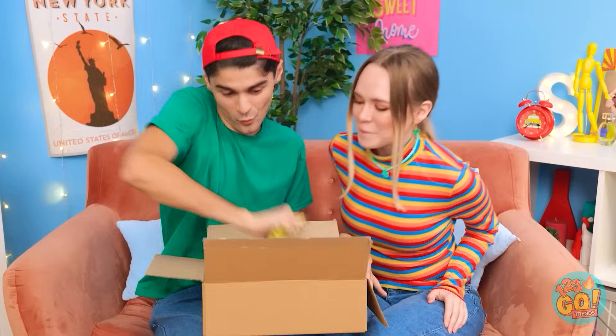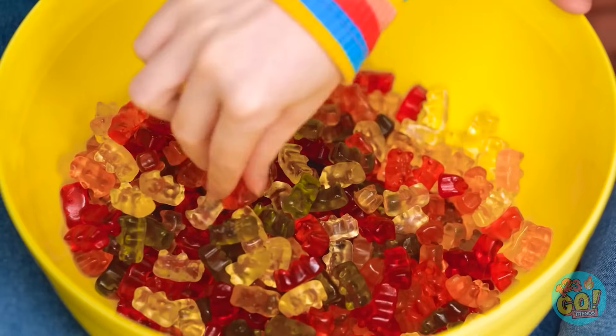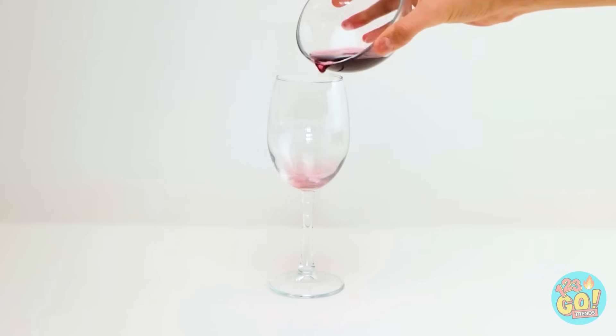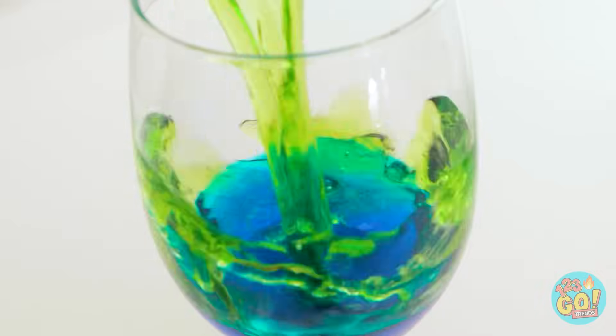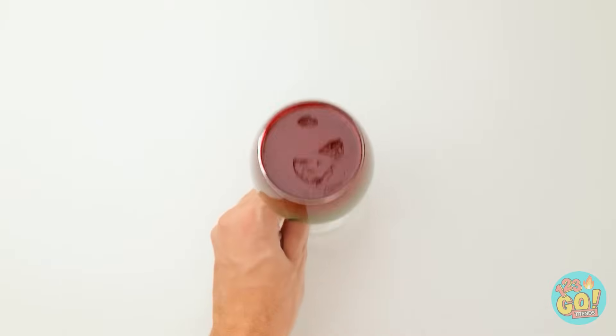Wow, look at that — it's wonderful, so many gummy bears! Put them in here! Delicious! One at a time — don't be gross! You're no fun, but fine. Hold on, I have a better idea. Divide the gummy bears into bowls, then melt them. Pour the gummy liquid into a glass. Let it set before pouring in another color. Repeat until you've used up all the liquid. Wow, rainbow jello!